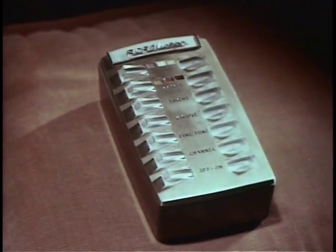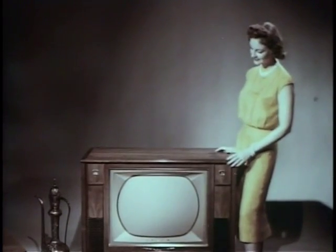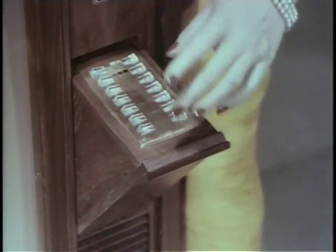So perfected, you can operate every control — all seven functions — and each function is completely variable: tint, color, brightness, volume, fine-tuning, channel selection, on/off. You can tune either with the remote unit from your easy chair, or use the push-button panel in the cabinet.